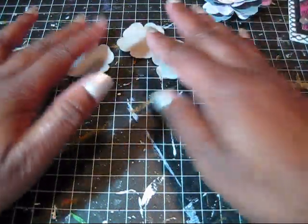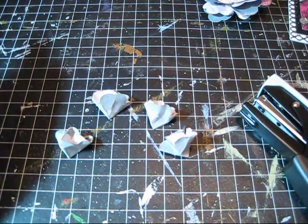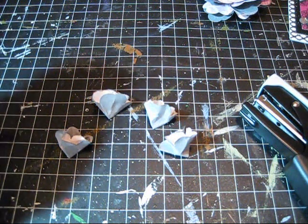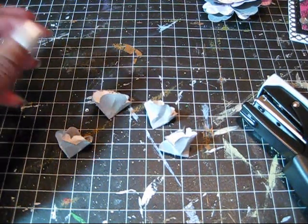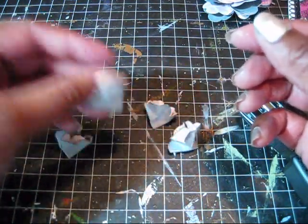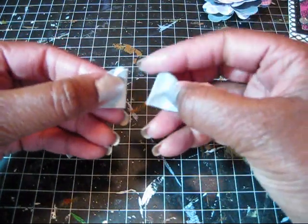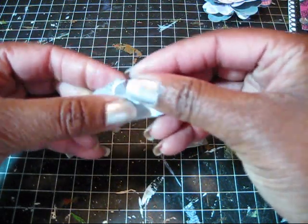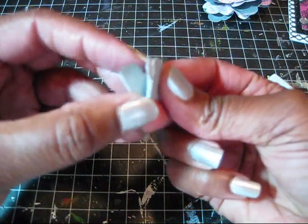Do the same thing to all your remaining flowers. Once all four pieces are distressed and textured, it's time to assemble them. They're shaped like a quarter of a circle. Take one piece and another piece, put them together, and use a staple to join them.